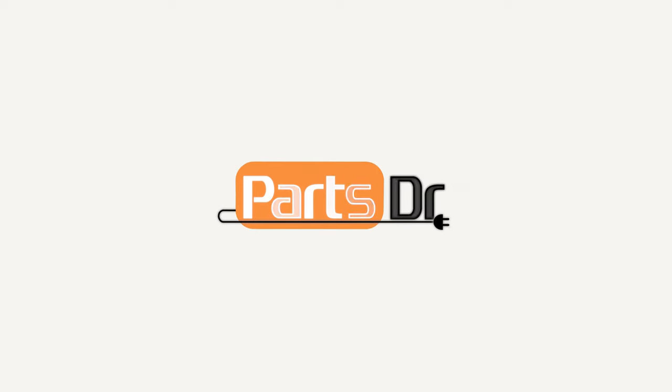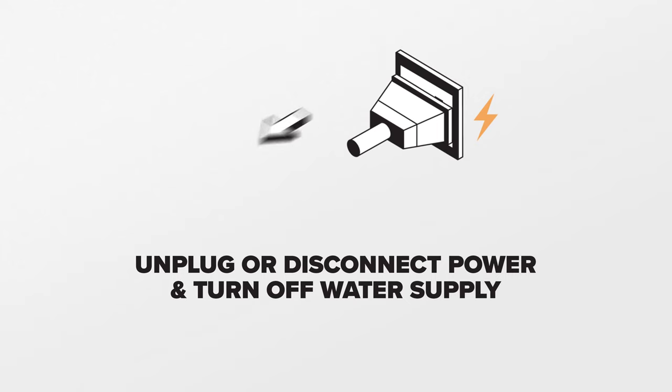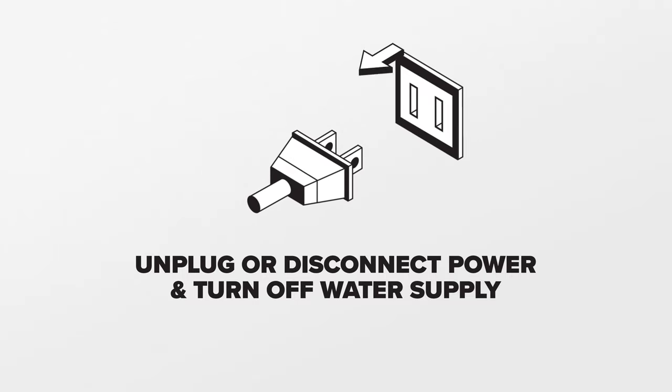Hi, this is Eric with Parts Doctor, and today we're going to show you how to remove all the doors on your GE refrigerator. For this repair, disconnect the water and power supply to the refrigerator.